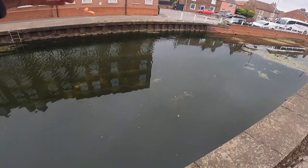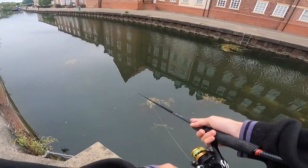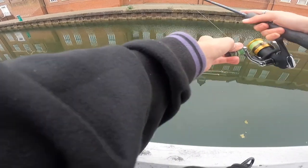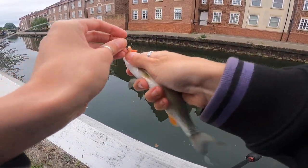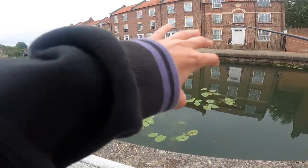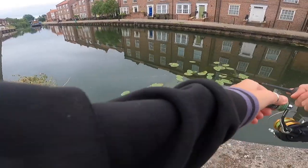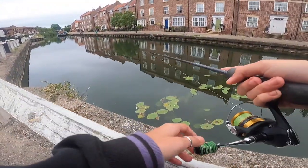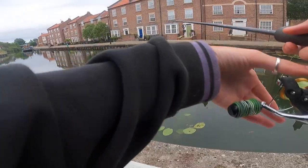Here we are. Not bad - first perch of the day! Here we go, it's a nice one, a little bit bigger than what we've been having. There we are - oh, missed one. Missed one again. Not sure what they were taking it - I don't know if they were a chub or a perch.